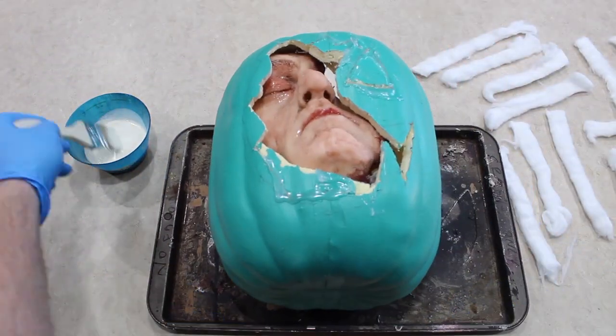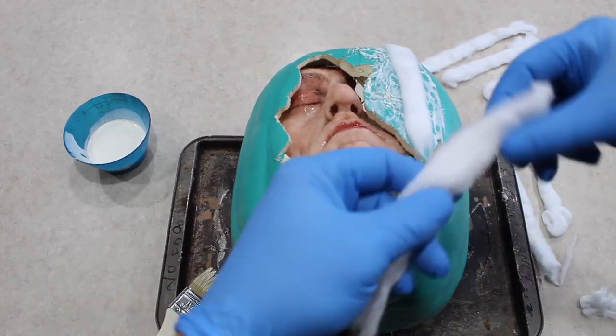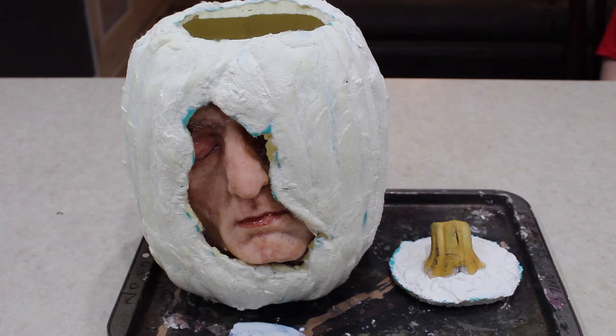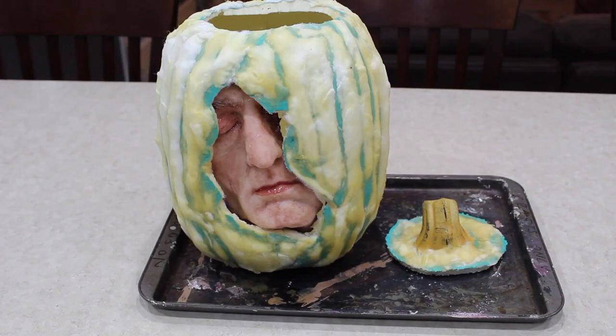It won't matter anyway, because once we cover it with liquid latex and unrolled cotton balls, you won't be able to notice it. It's going to look like this. We let that dry 24 hours, and it's going to look like this.